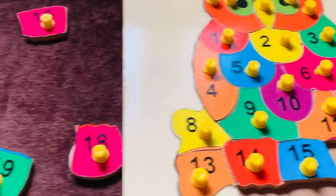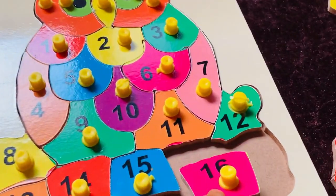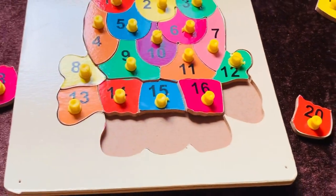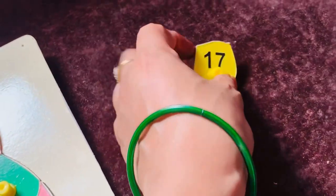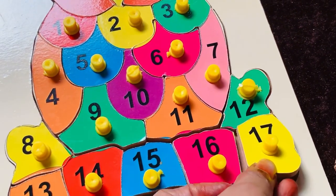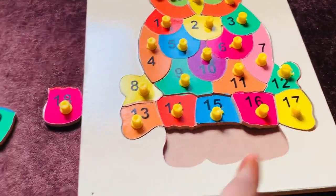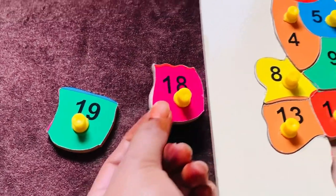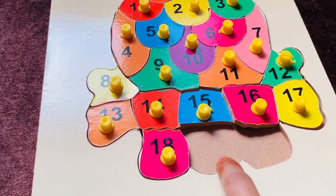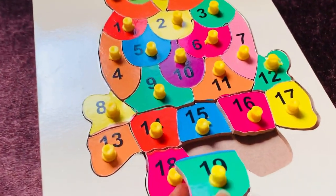Next I need number sixteen. Here it is — number sixteen in pink color. Let's place it here. Next I need number seventeen in yellow color. Let's put it in the puzzle right here. Now I need number eighteen — after seventeen, next comes eighteen. Here it is, number eighteen in pink color. Let's put it in here.